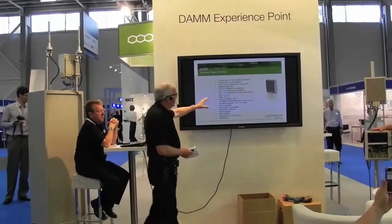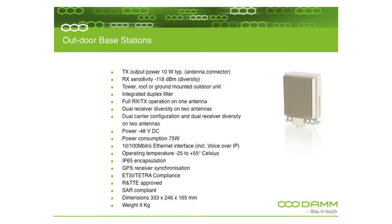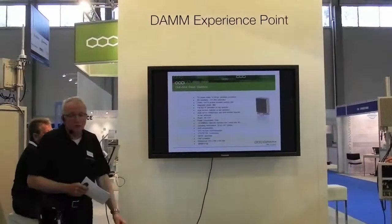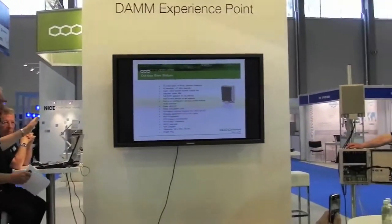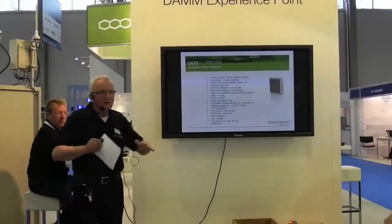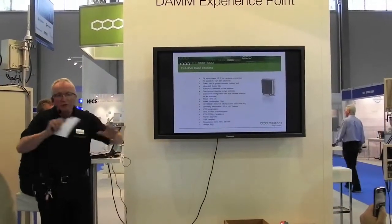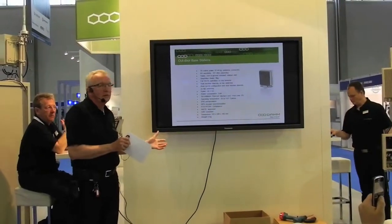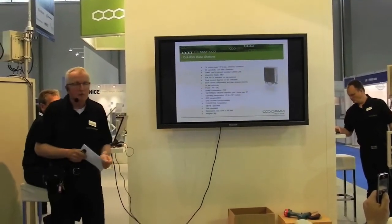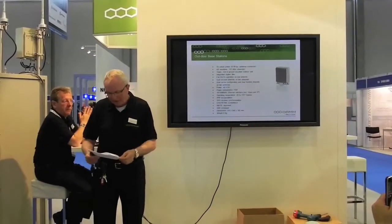The small outdoor base station I explained earlier — still 75 watts — can be used for outdoor purposes. On our stand, you can also see we have made some built-in applications where we put two base stations and a service box into one cabinet, especially used for military or field use. So you can do with these base stations what you find most appropriate. Thank you.